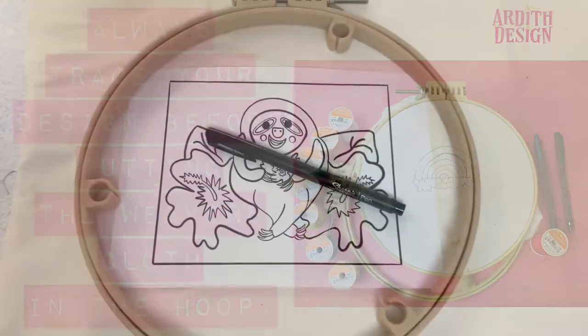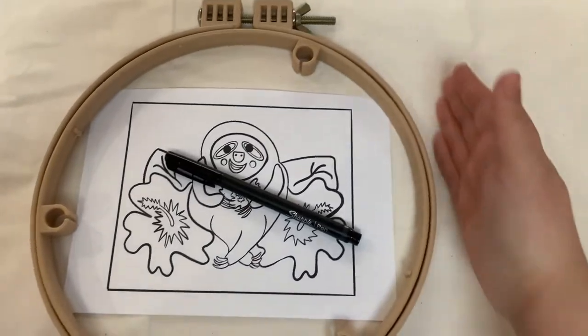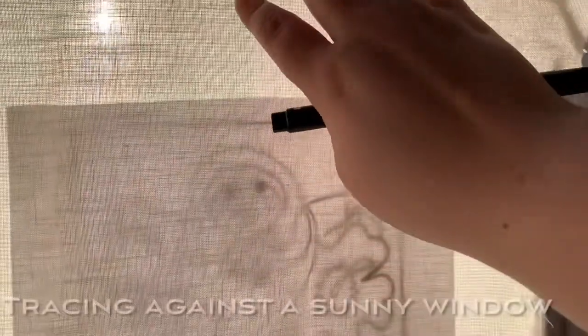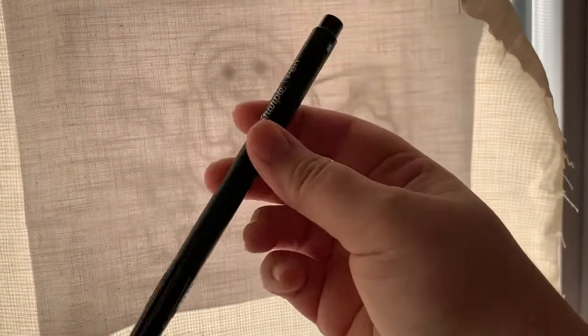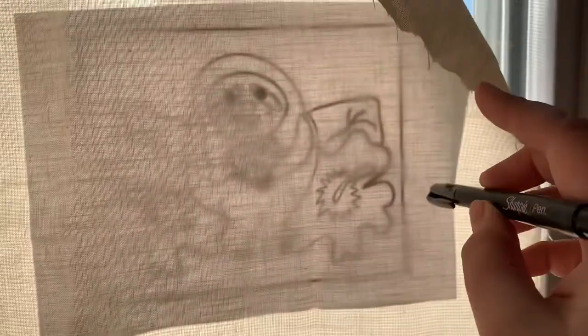The design is going to go inside the 7 and 10 inch Morgan hoop, so I'm just blocking out how much weavers cloth I need to cut out. I taped it up onto the window — if you don't have a light box, this works. Tape the pattern down, then tape the weavers cloth, and use the all-black Sharpie to trace it in the nice bright sunlight.